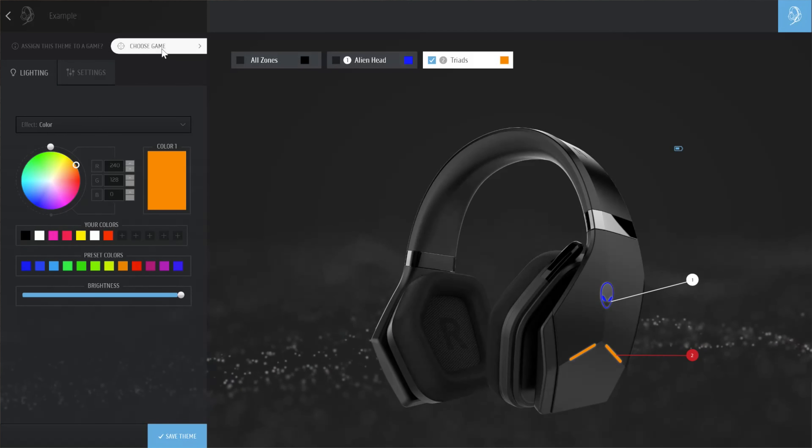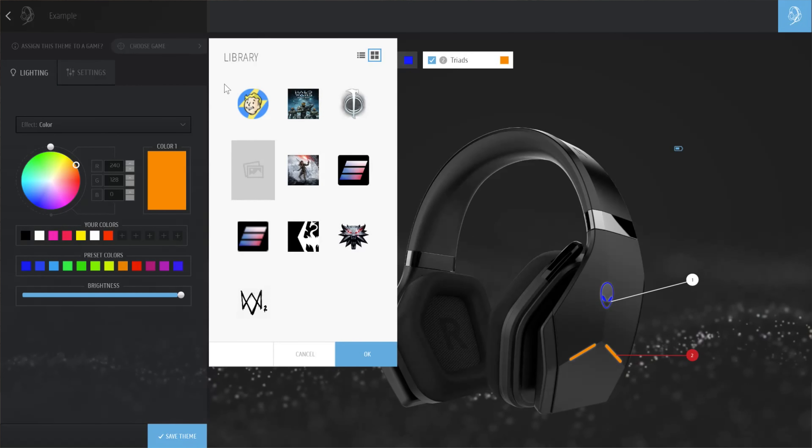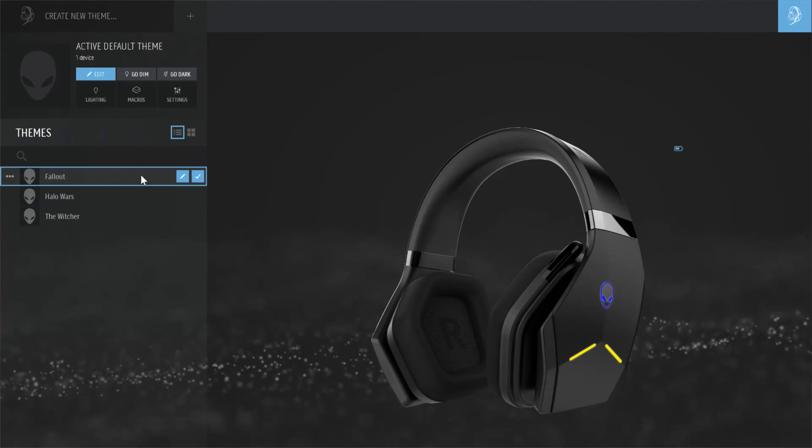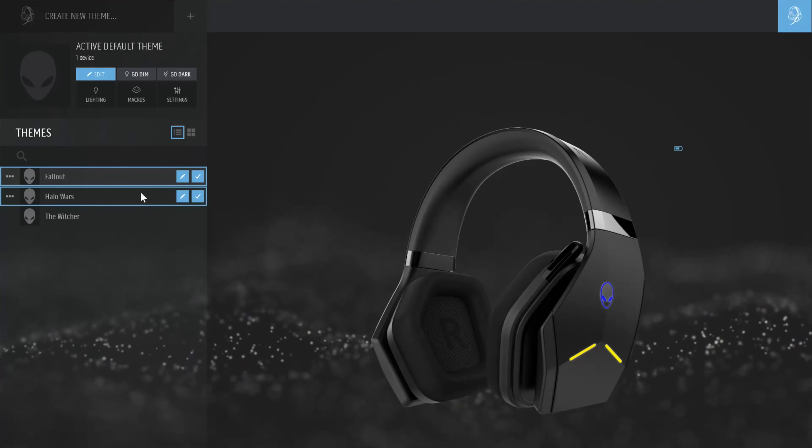Another feature I really like is being able to assign colors to particular games. For example, when I play Fallout the colors change to yellow and blue, and when I play Halo Wars it changes to solid green — which I think are classic colors for those games.